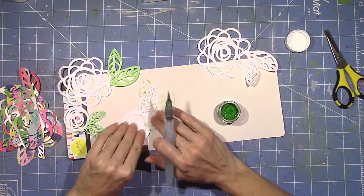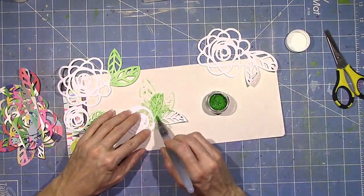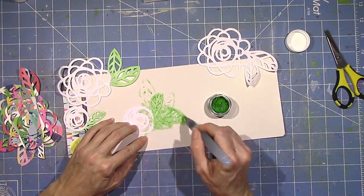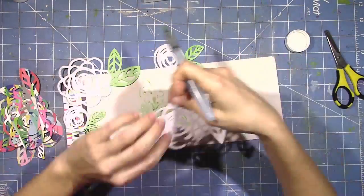It just depends on if you want a darker color or a thicker consistency of the paint. So I'm just doing a really quick color job here, painting the leaves. This is a really pretty spring color that's perfect for leaves and it matches the greens in some of the papers in the kits perfectly.